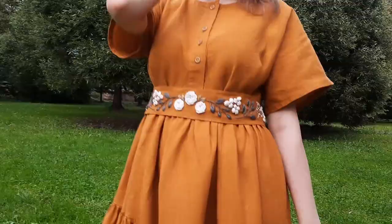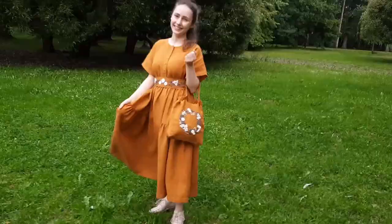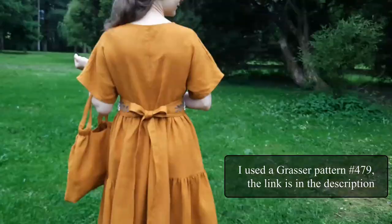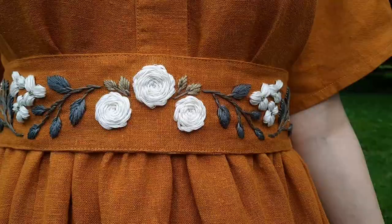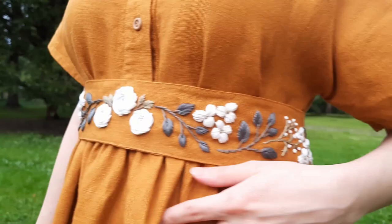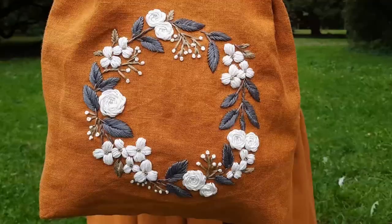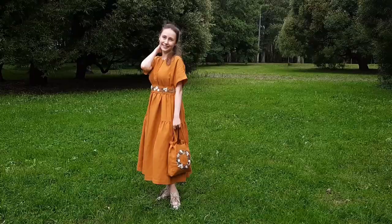Hello and welcome to my new video! Today I'm going to show you how to sew a stunning parachute dress. Today I'm starting a new project and it would be a beautiful lining dress.